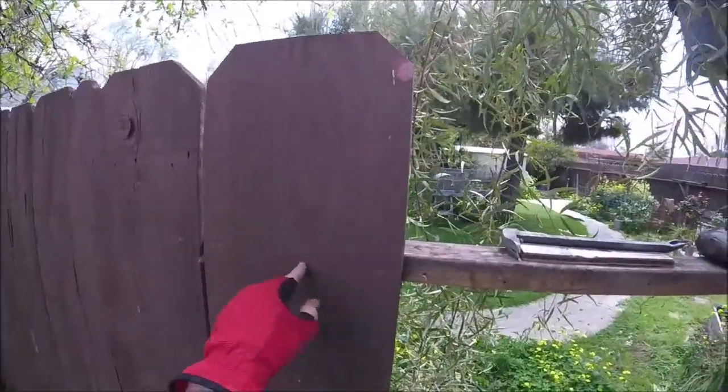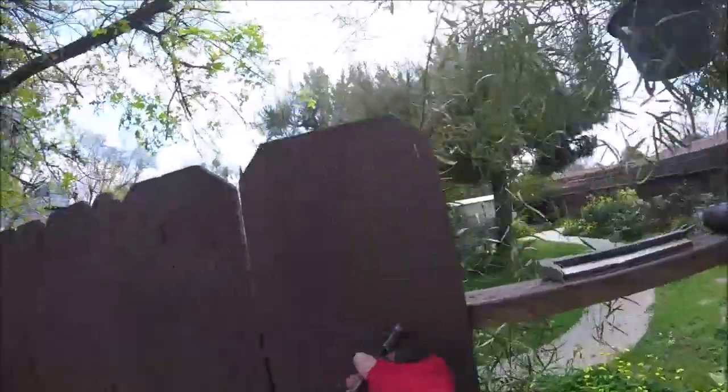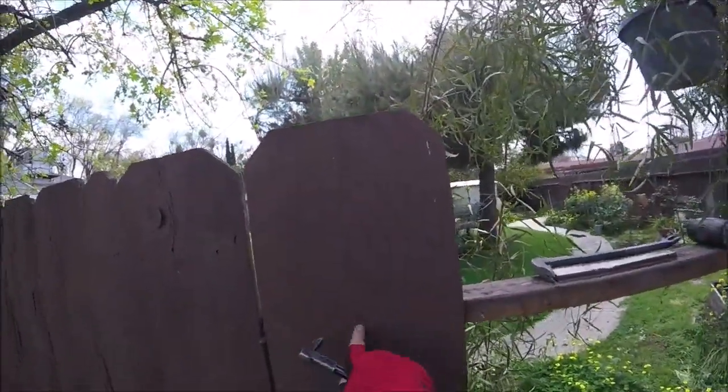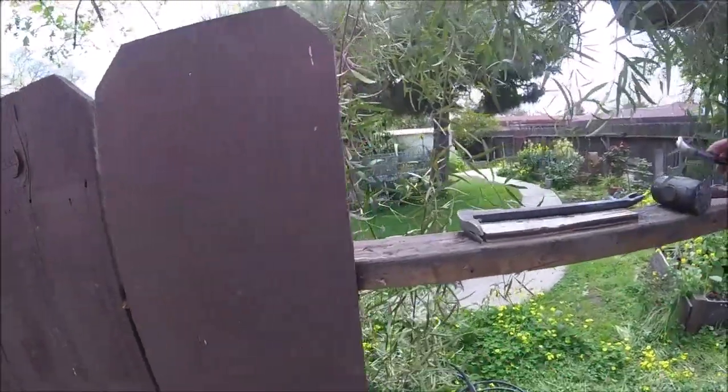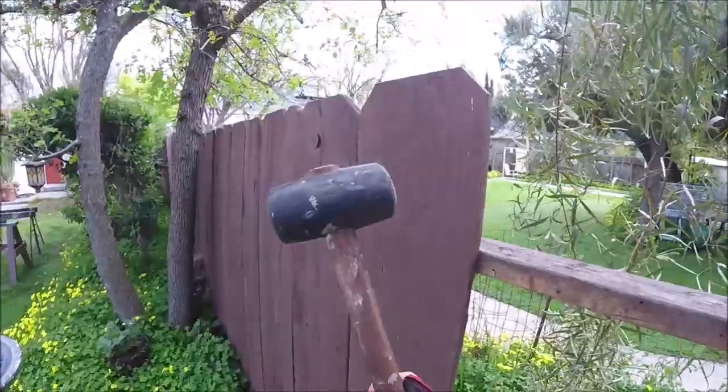But if you've got nails like this, what I usually do is take a pry bar like this and hammer it into the nail and pry it up — but it can mar up the surface a lot and split the wood. So a trick is if you don't want to do that...